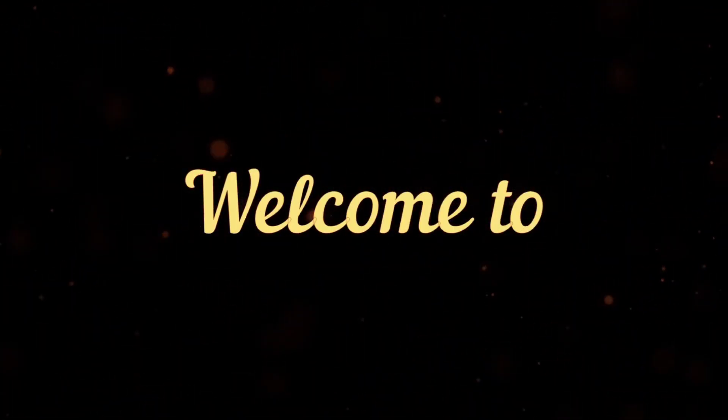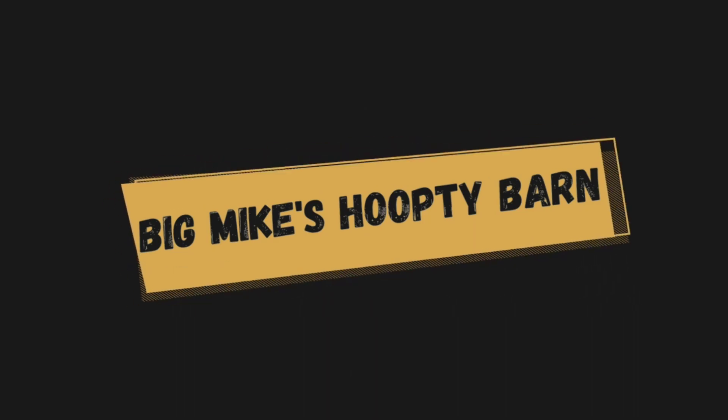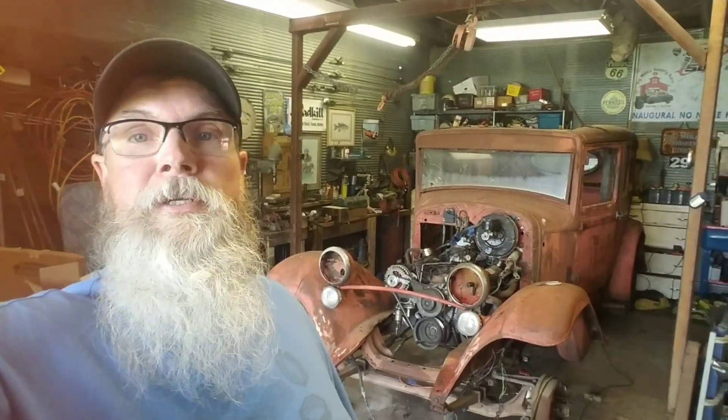It's day 68, let's get this dude open and get back to it. Welcome back everybody, it's old Big Mike back out here in the hoopty barn again with the Blue Goose — the old '31 Plymouth. We are back on our series '90 to Nothing' with day 68, tick tick tick — that clock's ticking.